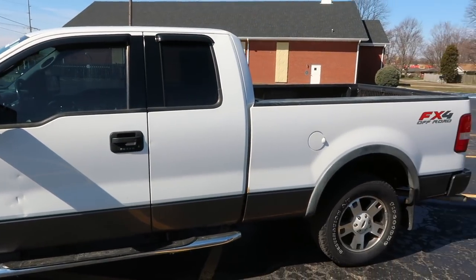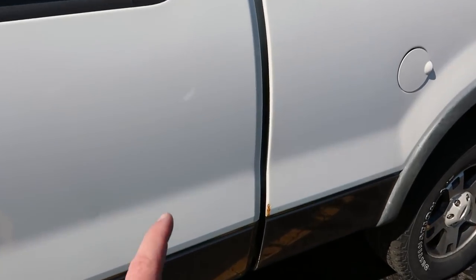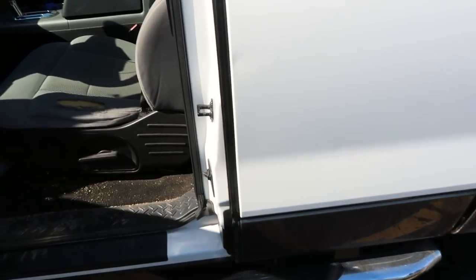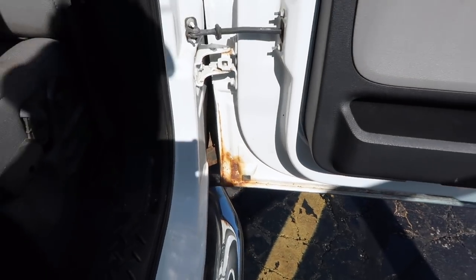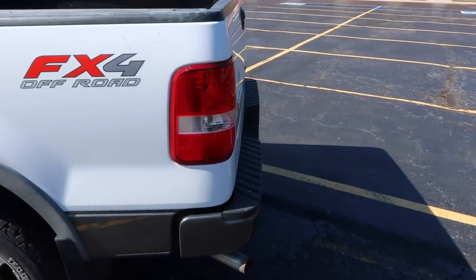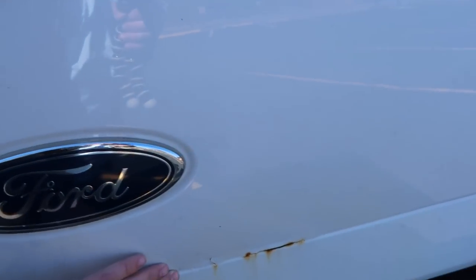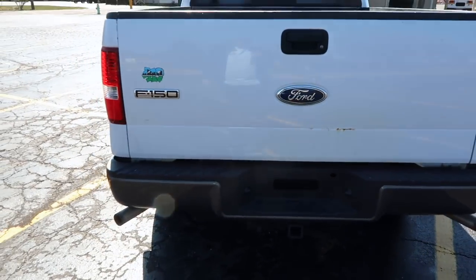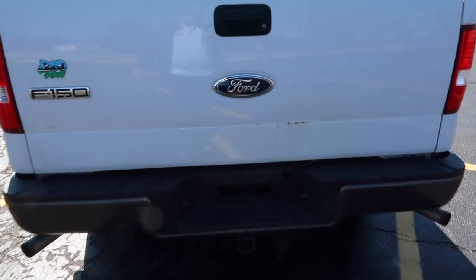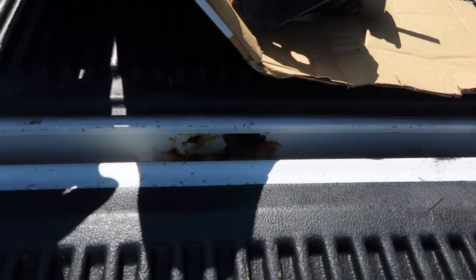Moving along the rest of the side of the truck there is a little bit of rust — it's not bad but there is a little bit. There's a little bit here right on the front edge of the bed, and if we open up the doors there's also a little bit of rust down in the bottom corner of this door. Moving along to the back, the tailgate has a little bit of rust along here as well, bubbling up just a little bit with the paint starting to peel, but that's really the only rust on the tailgate. Opening the tailgate, there's also a little bit of rust down at the bottom of the bed.